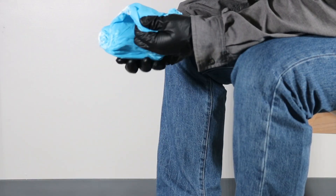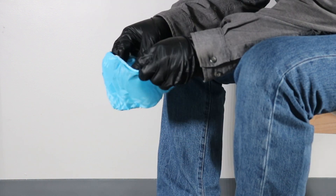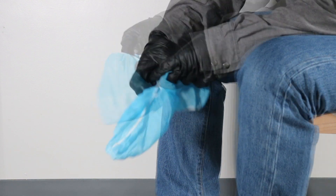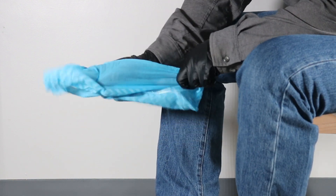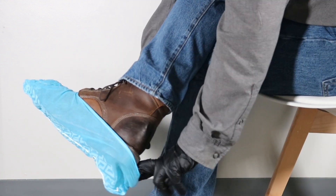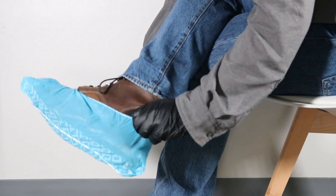To put on your shoe covers, unfold them and find the elastic closure. The sole of the shoe cover is indicated by an arrow pattern. Open the cover and identify where the toe end and heel end are. Slip the cover over your shoe toe end first, then pull the heel end over your heel. Adjust as necessary for a secure fit.